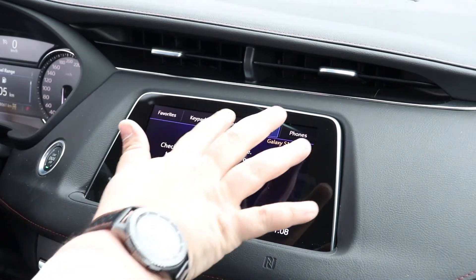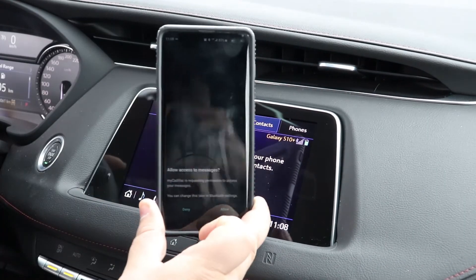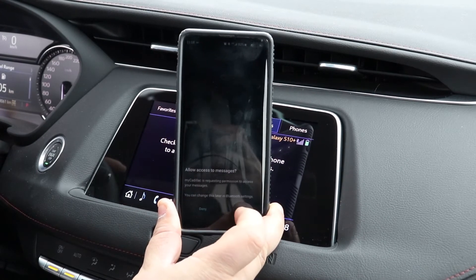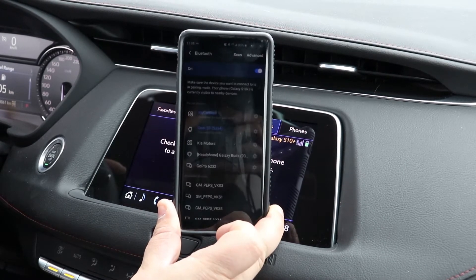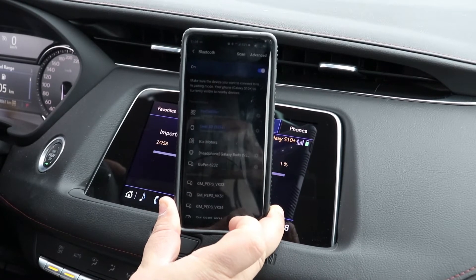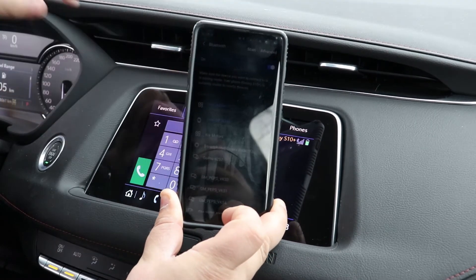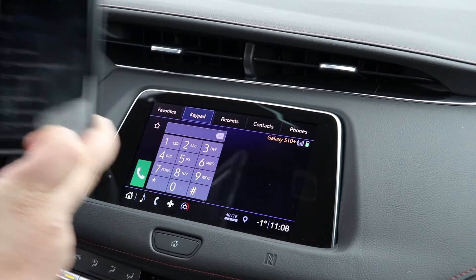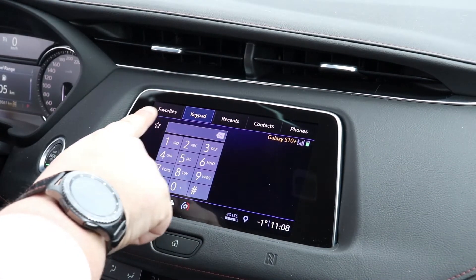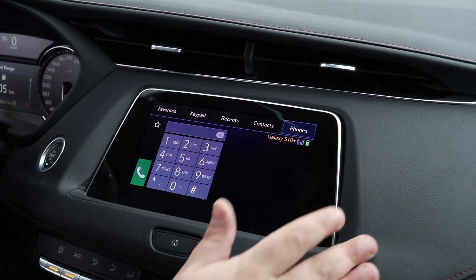If you go back to your main screen, it will say you need to check the permissions on your phone. At the bottom of your phone, you will have two messages that'll pop up — one here for messages, which we're going to click Allow. And then another one for your contacts, you're going to click Allow. Make sure you allow both of them, because without it, it won't automatically connect your contact list and your recent phone calls.